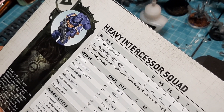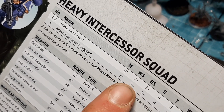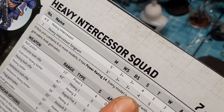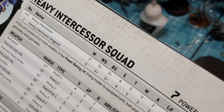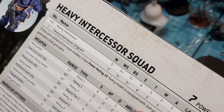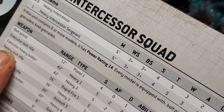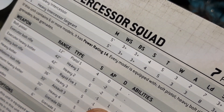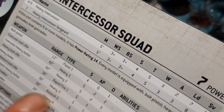Looking at the rules — they've got a lot of weapon options. Movement of five. Weapon skill three plus, strength four, toughness five, so they are quite tough since normal Space Marines are toughness four. Three wounds a piece, two attacks and three attacks for the sergeant — seven to eight in the squad overall. Three-up armor save. They come equipped with bolt pistol, heavy bolt rifle, frag and krak grenades. The heavy bolt rifle is 36 inches, rapid fire one, strength five, minus one AP, one damage — not too bad when you get double shots at close range.